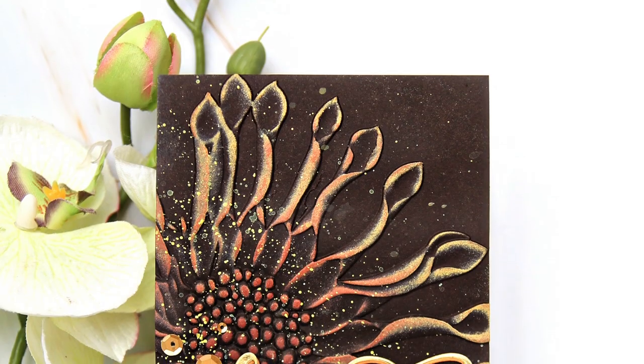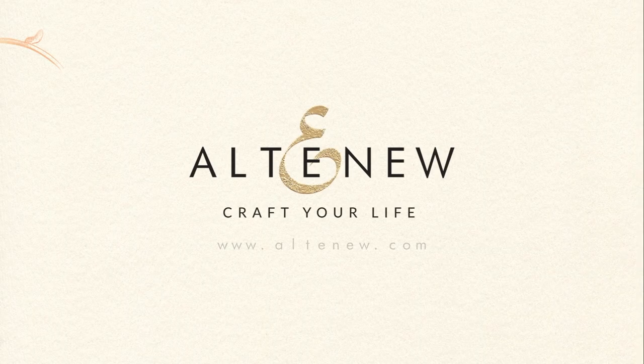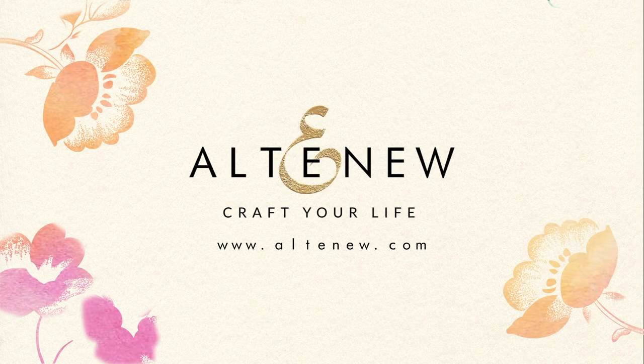To find out more about Spoon Daisy Botanical 3D Embossing Folder and other available products, please visit us at Altenew.com.